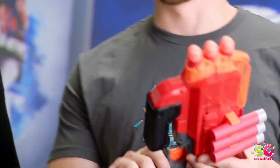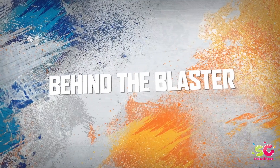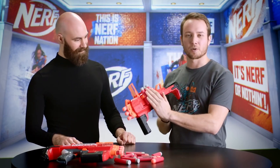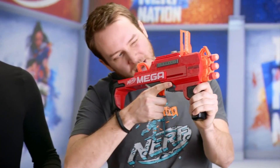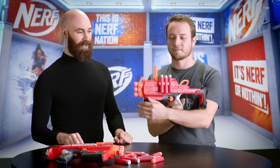And this is an awesome one. This is the Mega Bulldog. The main feature of this blaster is, of course, the extending stock and flip-up sights. It comes with three dart capacity, three dart storage on the back.